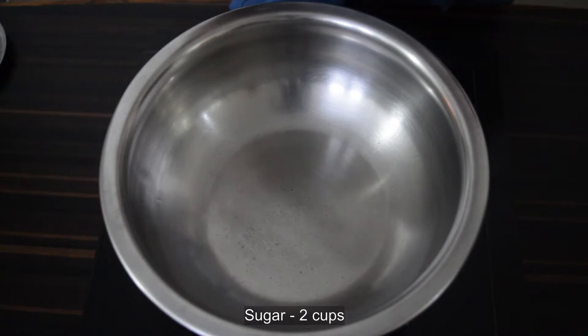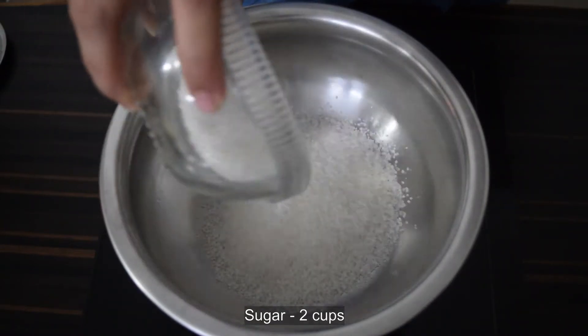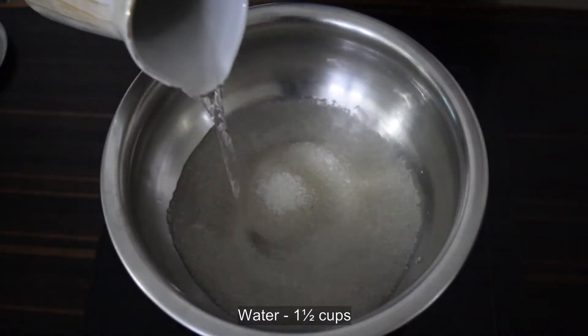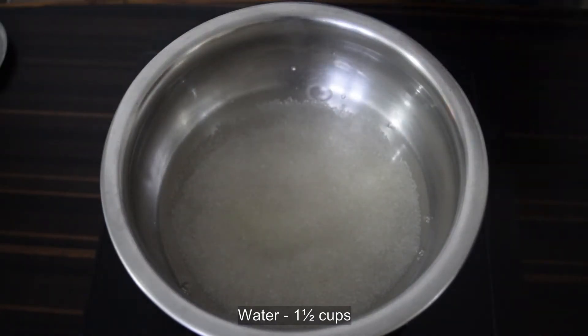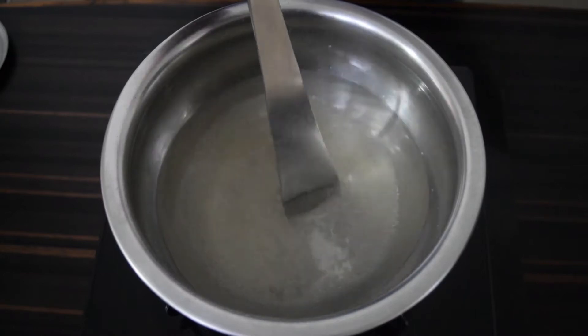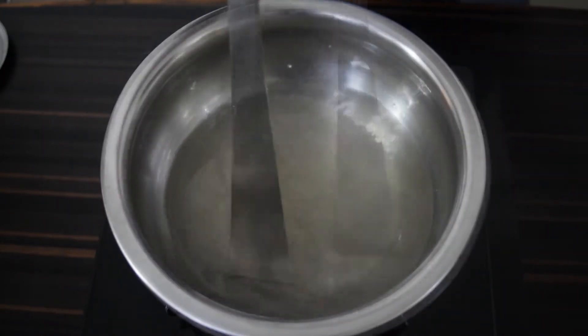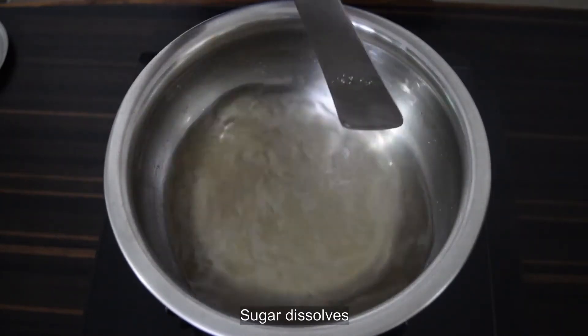Let's start by making the sugar syrup. In a thick bottomed pan take two cups of sugar and add one and a half cups of water. Once the sugar dissolves, continue cooking for about eight to ten minutes.